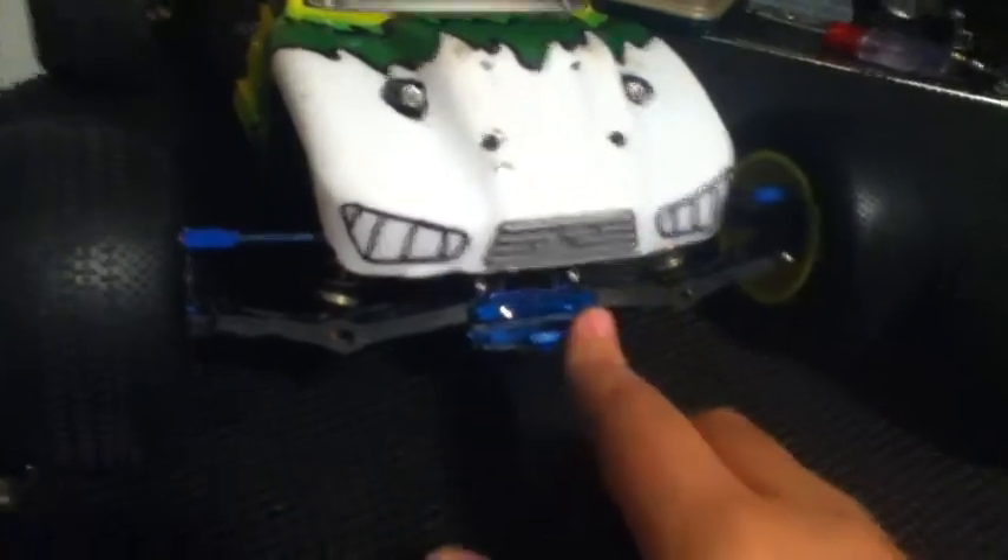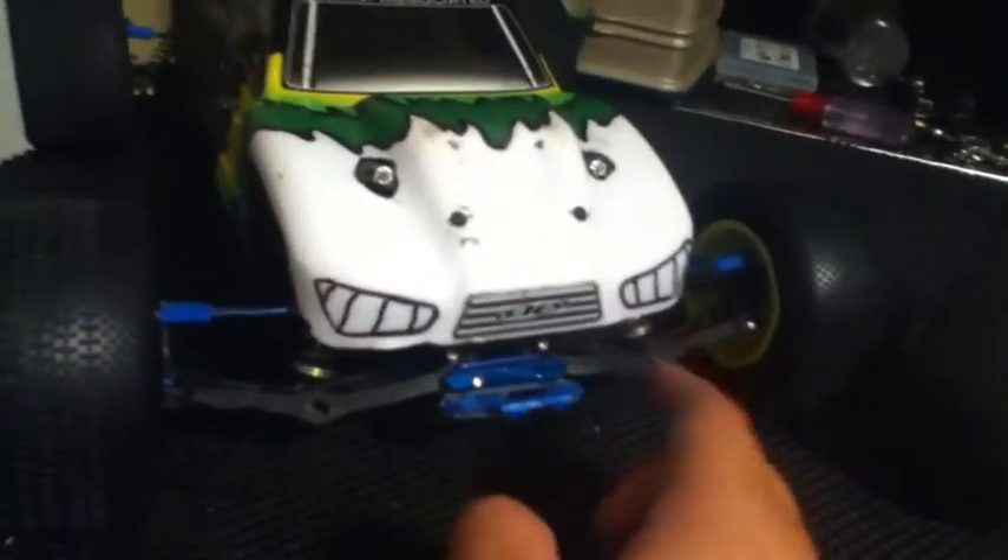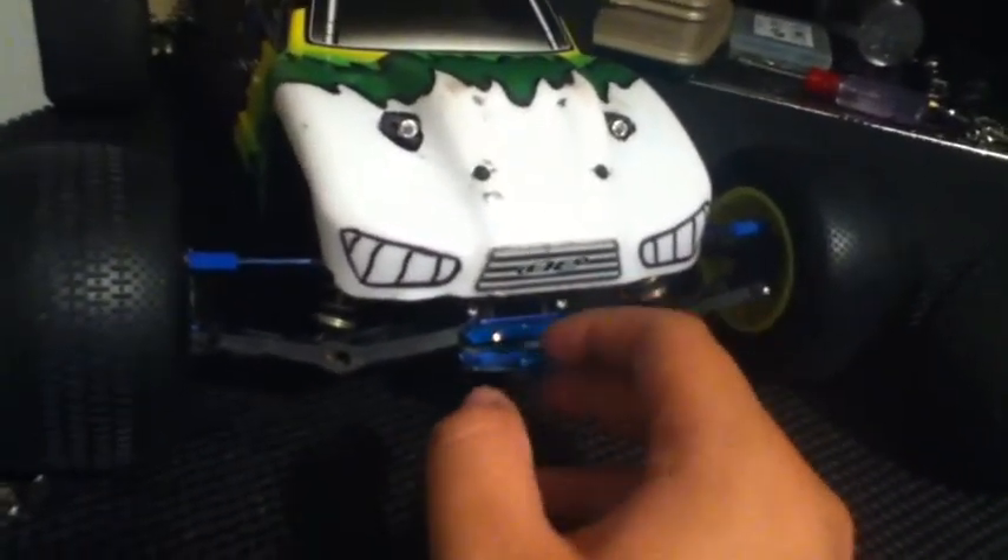For bumpers I have a cut RPM bumper - it was a wide bumper but it cracked, so I ended up cutting it down to make it smaller so I don't have to buy a new one. It's just a little thin piece of plastic but it works okay.